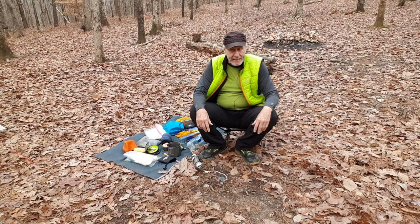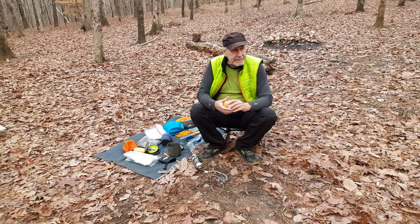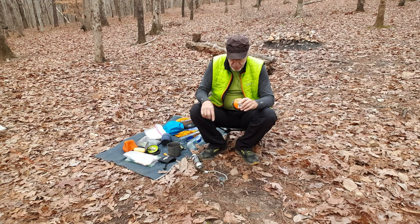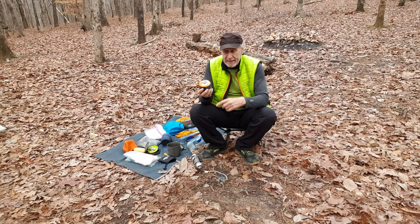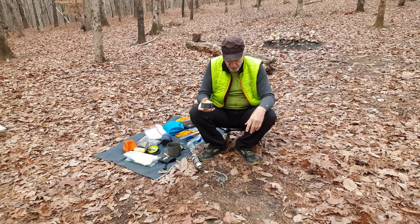The only thing about using pure butane instead of isobutane is that below about 32 degrees Fahrenheit — which is freezing, zero centigrade — butane is not going to be as effective. That's why they mix it with isobutane, and that's why it costs more. But I've been using this butane in these canisters for years and I've never had a problem.